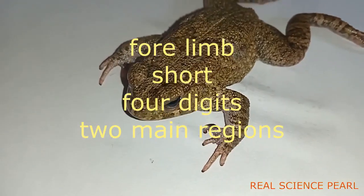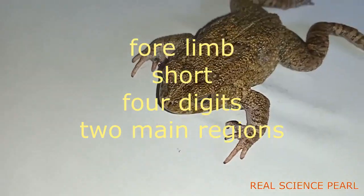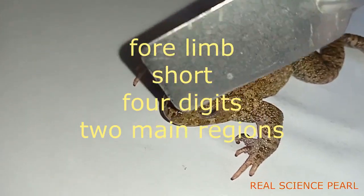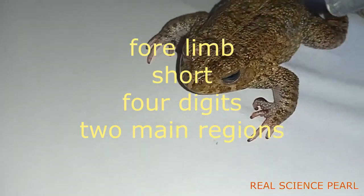This ratio enables the fore limb to absorb shock during landing. Remember, the toad is always leaping when it's on land. As the hind limb generates the propulsive force, the fore limb lands first and absorbs the shock.